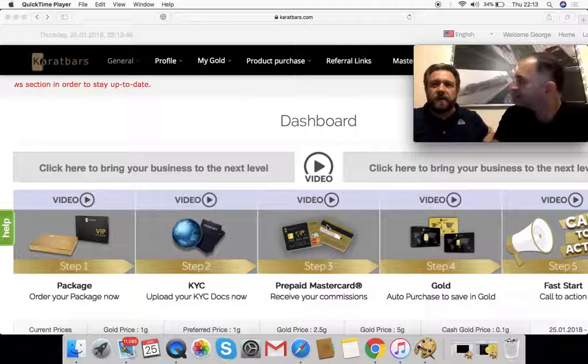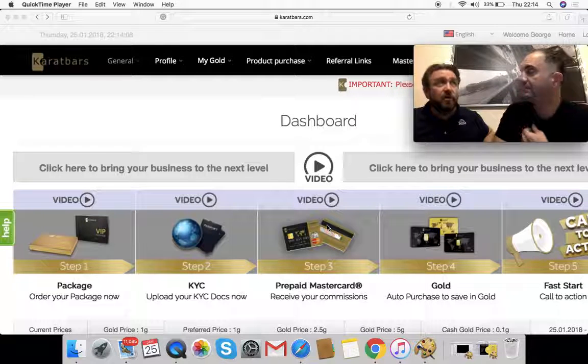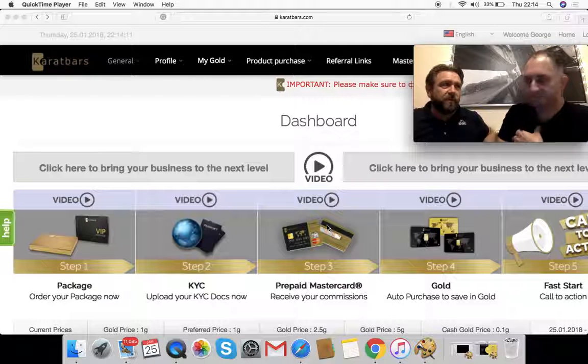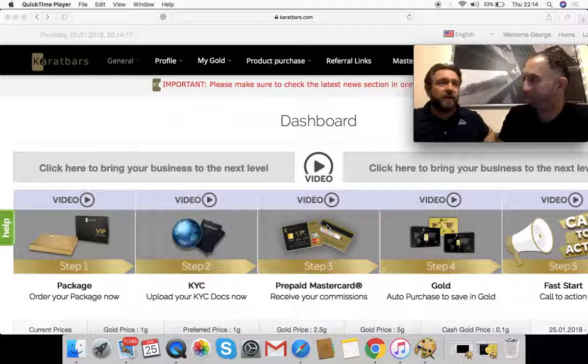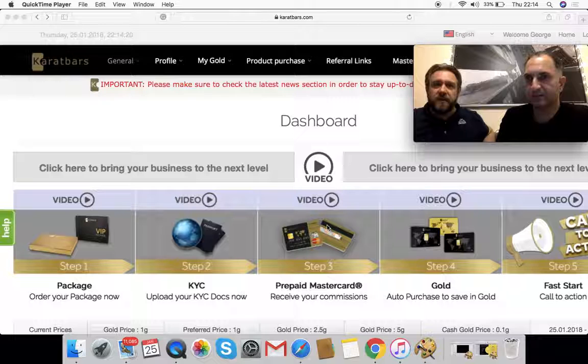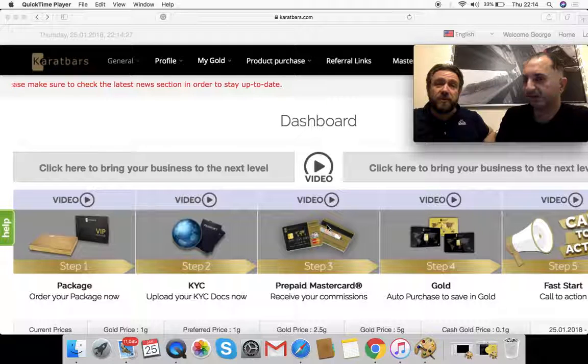The way Carrot Bars pays its commissions is by putting them straight onto the Carrot Bars MasterCard for you. It's a prepaid card, so it's only available what's on the card from your commission — you only get to spend what's actually on it. It enables Carrot Bars to put the commissions directly in your hands. It goes on there, it's yours, and you can check the value at any point in your back office or at ATM cash point machines. It's really simple and straightforward to use.